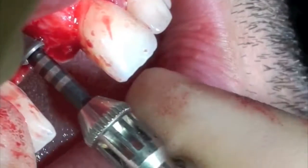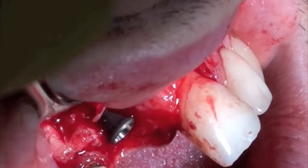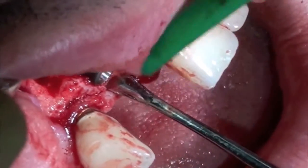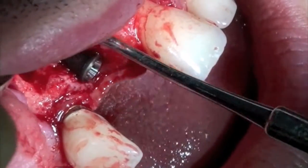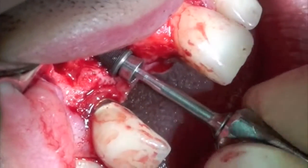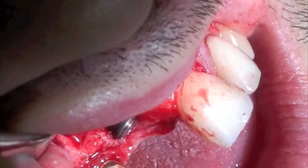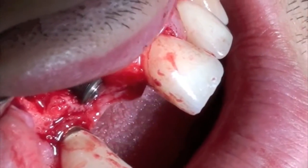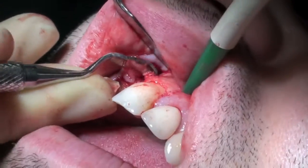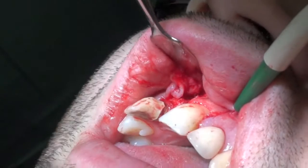At this stage you can see there is a buccal bony dehiscence. The cover screw was placed into the implant, and a BUSA bone scraper was used to take some bone from the anterior nasal spine.